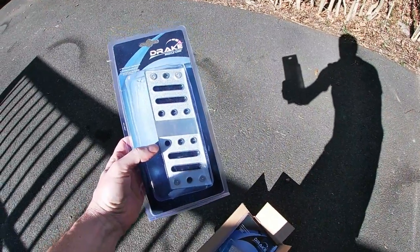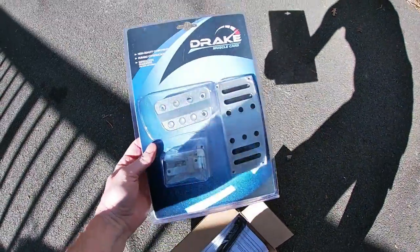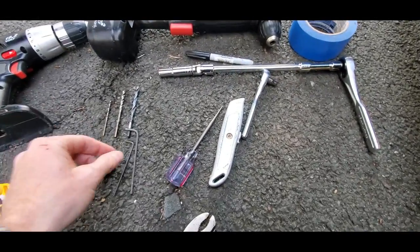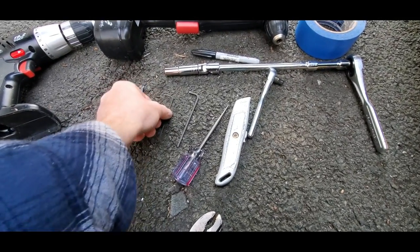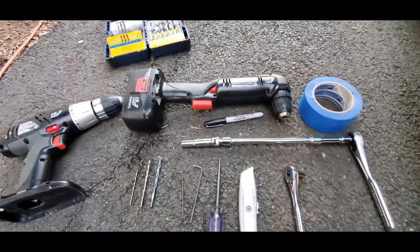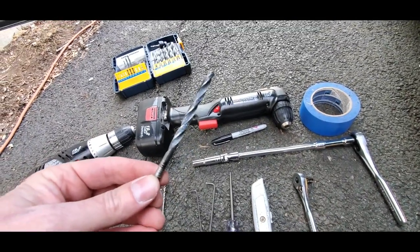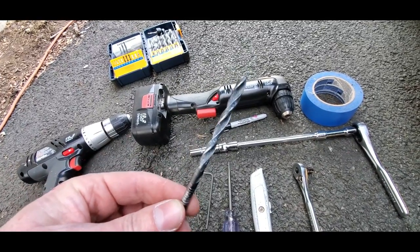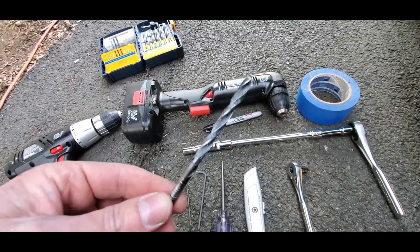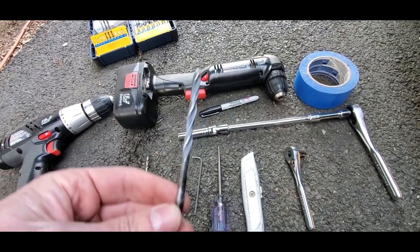We have the Drake dead pedal, gas and brake pedal. For tools — I'm not very organized here, sorry — but mainly you're gonna need a 7/32nds bit. This is your final bit that you're gonna be drilling with in your brake and clutch pedal.